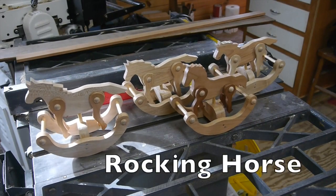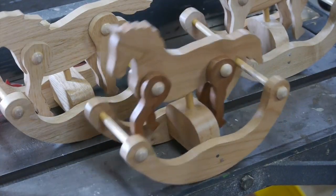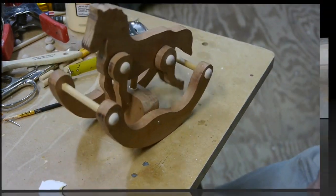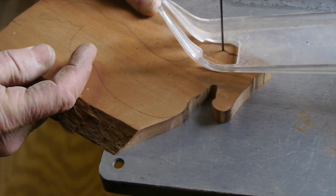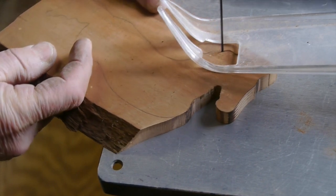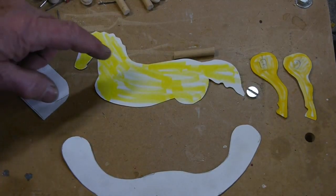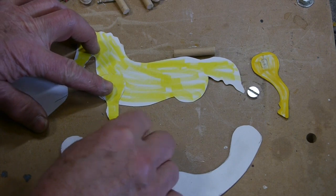Hello, my friends. I'm in the shop making these rocking horses. I can't take credit for the idea because I was at an Amish toy shop and they had these rocking horses, but I decided to make my own. I wanted to have a little bit more of a realistic-looking horse than what the Amish had there, and so I came up with this little drawing of a horse.